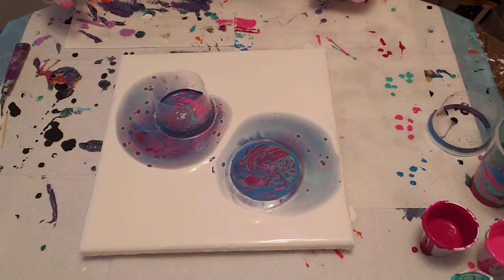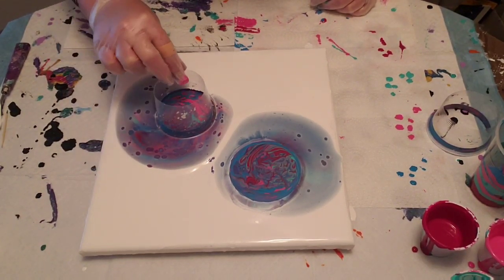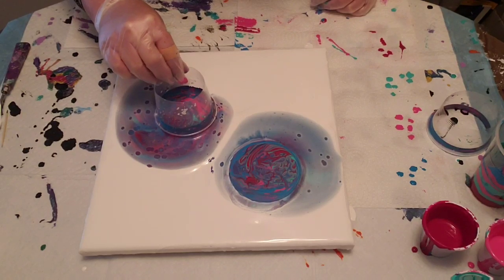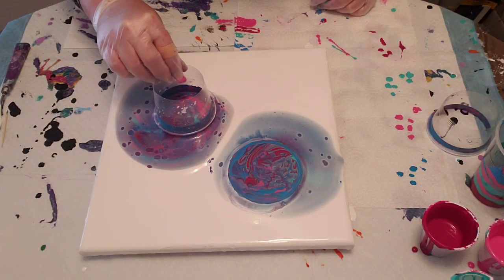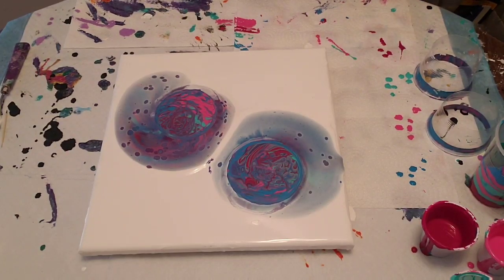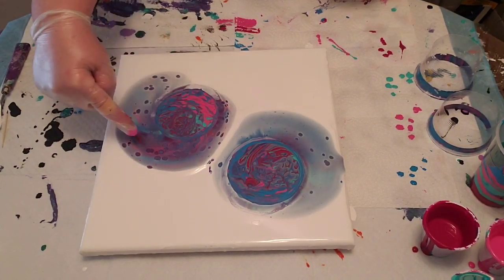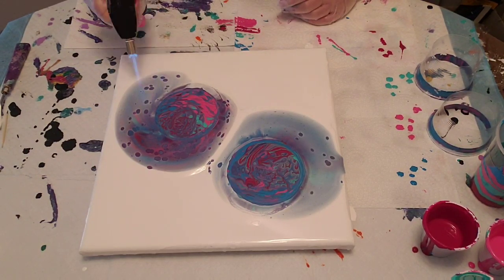There we go. And we'll do the same with this one — look at the cells on this side, awesome. Just lift it up slowly. And there we go — oh, that's cool! Liking this already. Loving the cells in here. I'm just going to give this a quick torch before I start tilting, to get rid of any air bubbles.